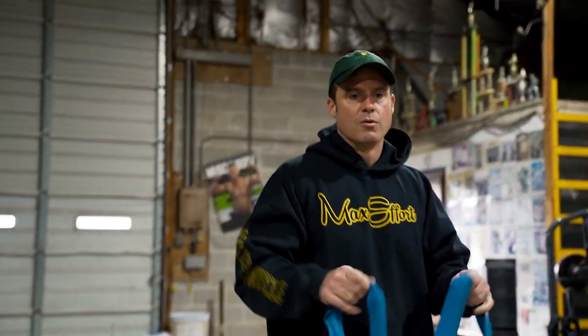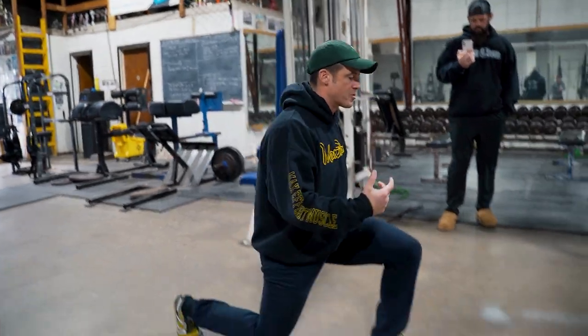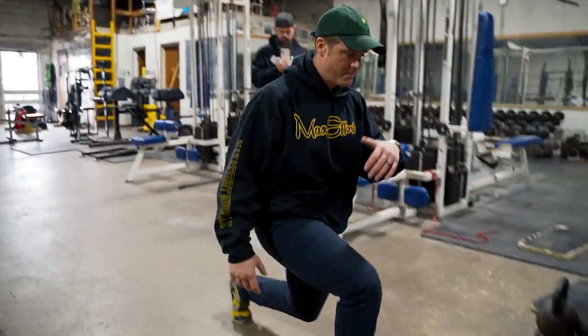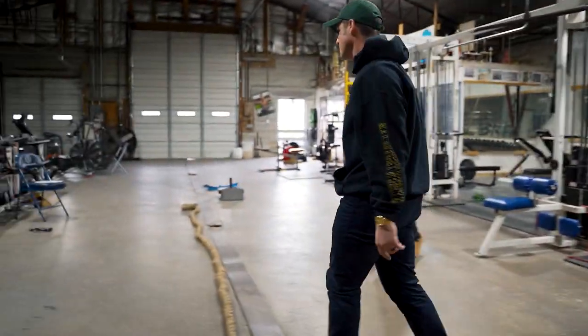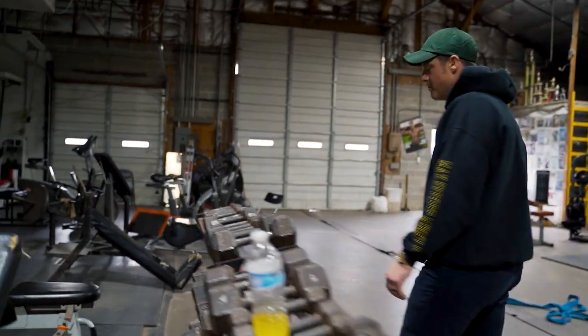Next we go to a lunge. We're warming up through action — it's going to help create more mobility and turn on your glutes, hamstrings, VMOs, everything. It also works on balance and coordination. Three minutes on that.